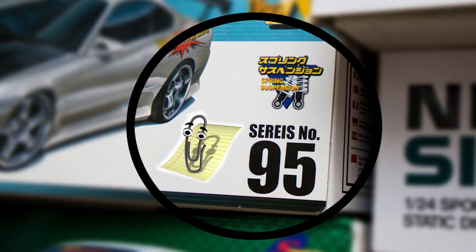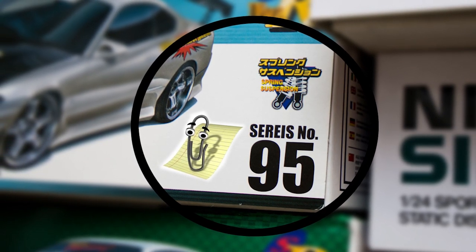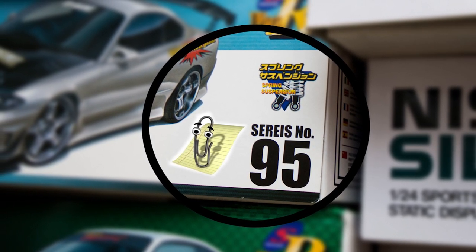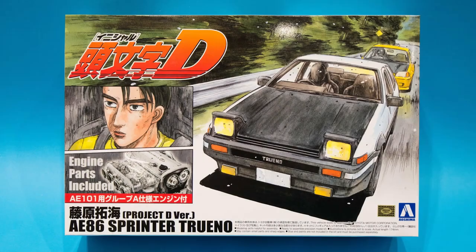If you check the description box I have listed some of the kits off the top of my head, and I welcome any comments left on the video of which Aoshima kits have this option and I'll update the list to include them. So on to the tutorial.